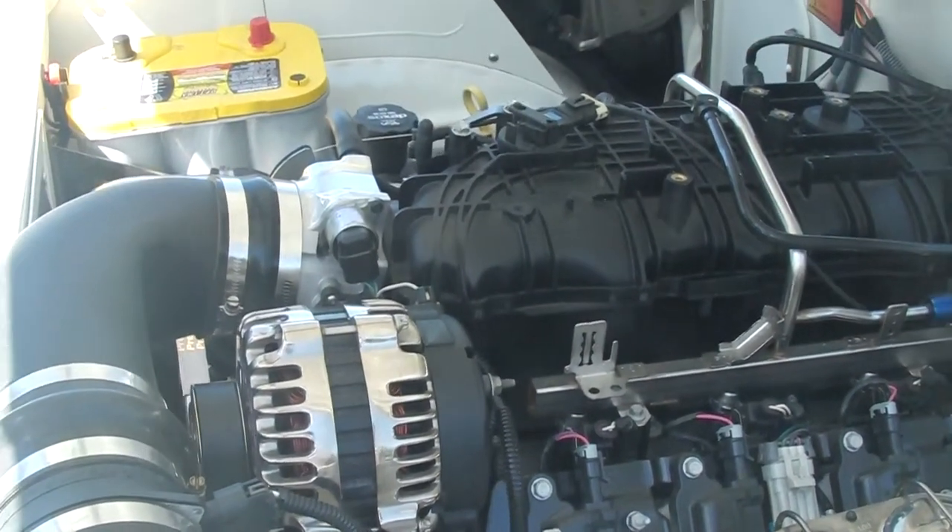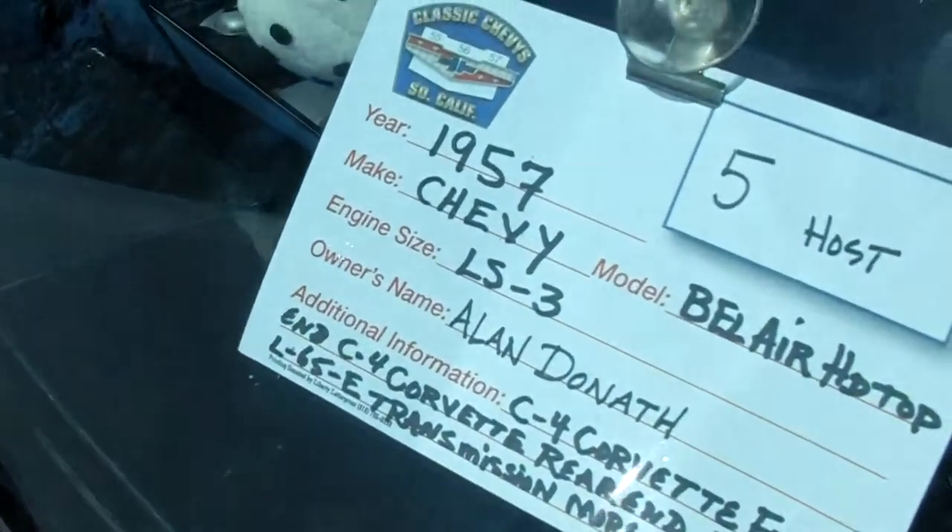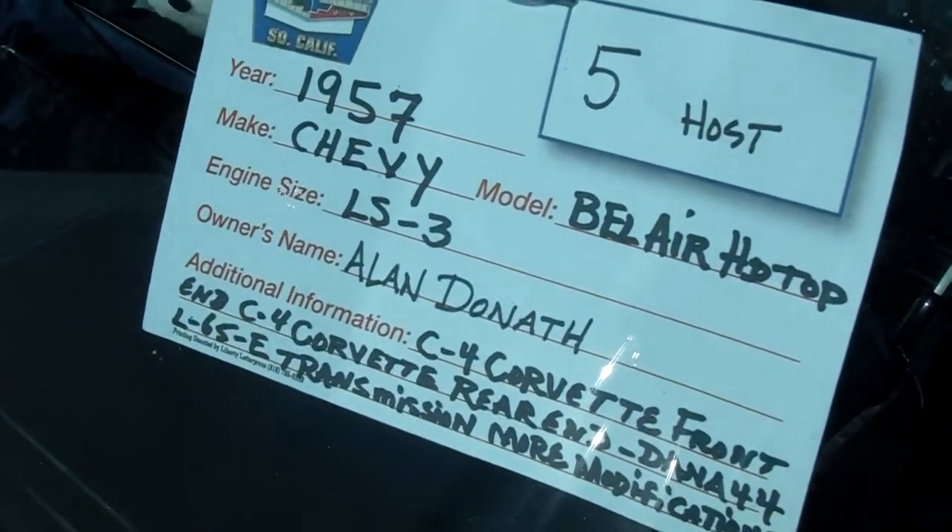If you look on the window, it tells you everything too — that's the car info sitting right on the car. There are many other things, but that's what it is.